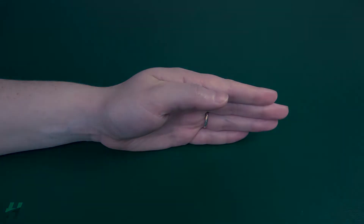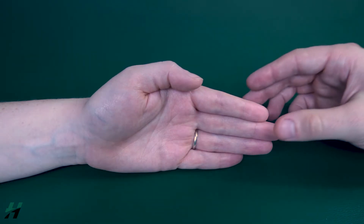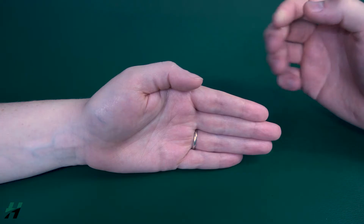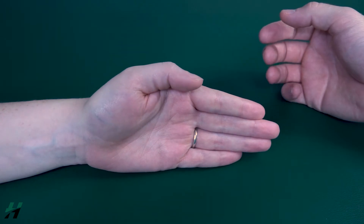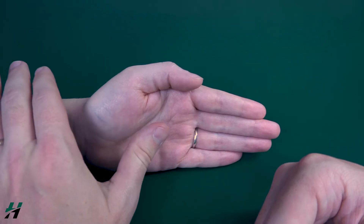Testing thumb radial abduction, also known as CMC extension. The patient's hand will be on a flat surface or table in a neutral position with the thumb resting on the second digit. Have the patient perform thumb extension towards the ceiling as far as they can go, then bring it back down. Because she was able to do this, that is a grade three. I will now proceed to test for a four or five.